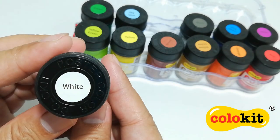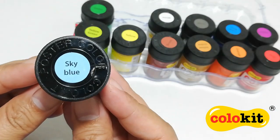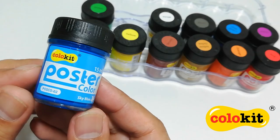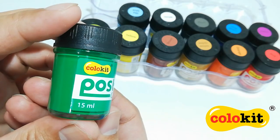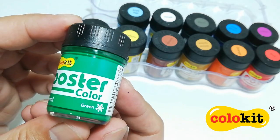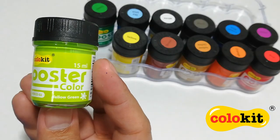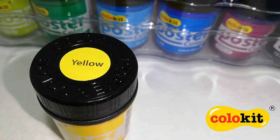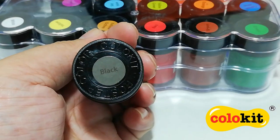White. Sky blue. Green. Yellow green. Yellow. And finally, black.